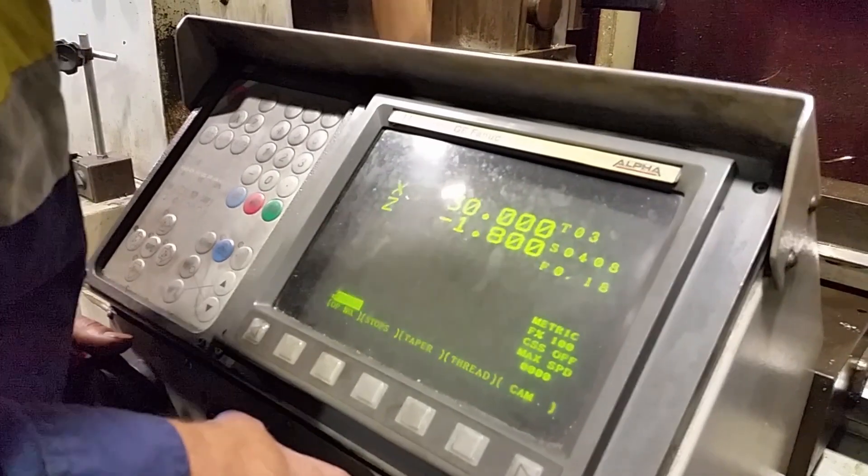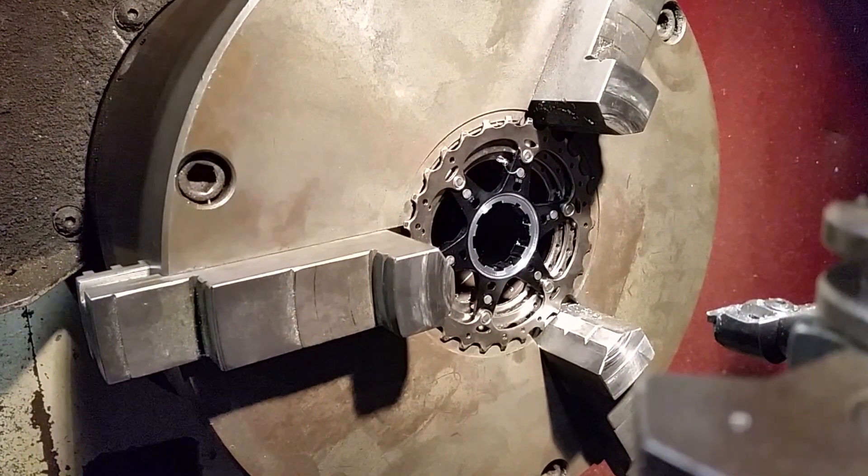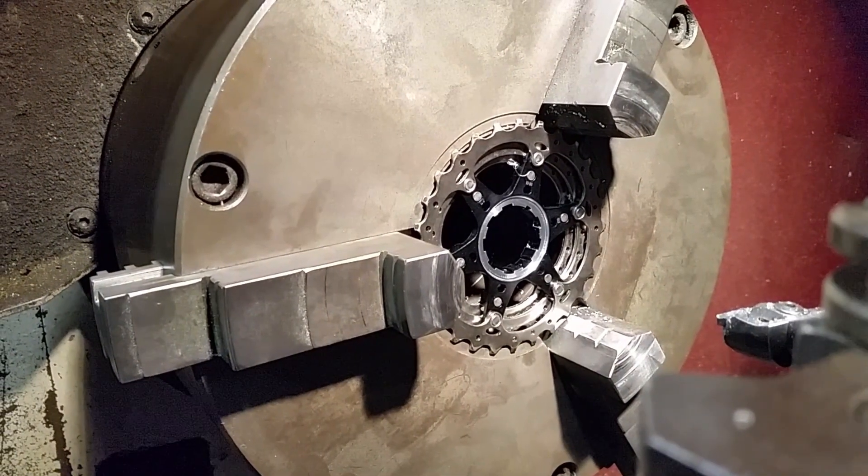Mind my finger in the corner every now and then. Doesn't that look really pretty when it's all done? He's done a fantastic job for me.